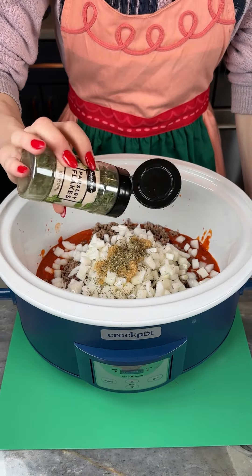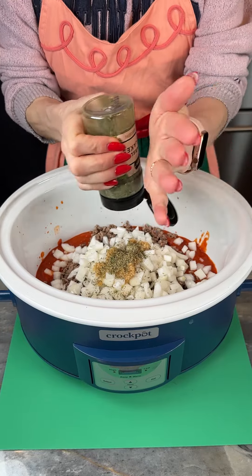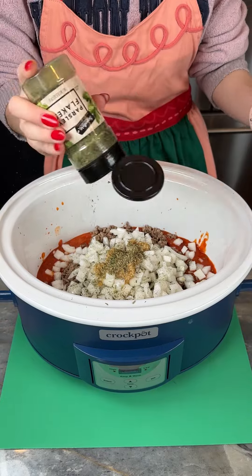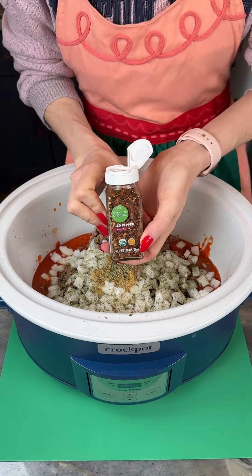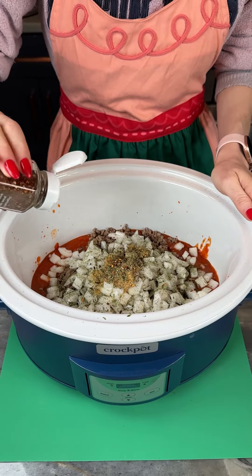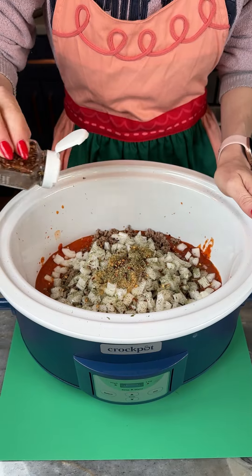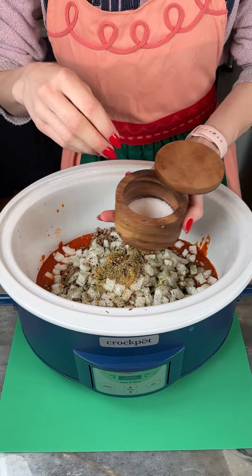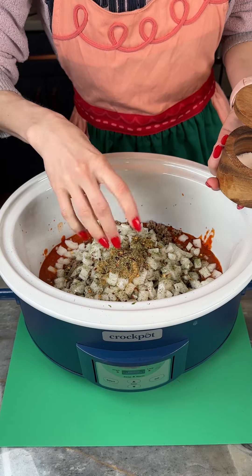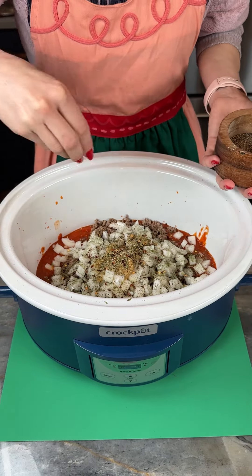One teaspoon of parsley flakes — we'll flake this all around here. We're gonna use some crushed red pepper, about a teaspoon of this too. We like it spicy, but of course you don't have to add this if you want it to be a little milder. I'm gonna put in just a pinch of salt, maybe about a teaspoon. And of course some black pepper — just do this to taste.